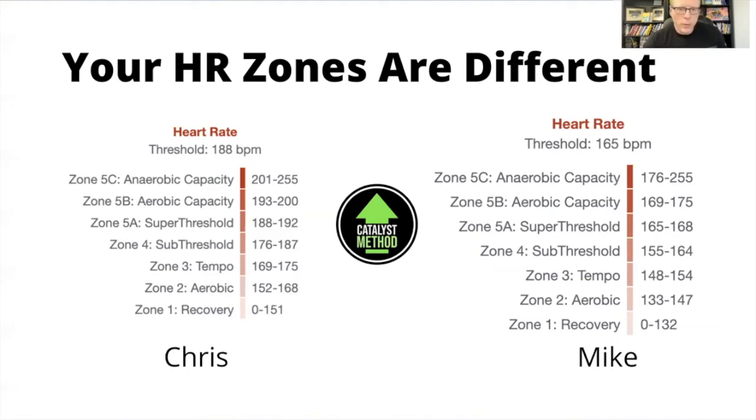It's worth understanding this because if Mike followed my heart rate zones based on my maxes, he would be metabolizing energy completely differently. His 133 to 147 is like my walking — my recovery pace. My zone two of 152 to 168 is much higher than his aerobic output, so if he followed mine he would actually be in zone three or even zone four thinking he was in zone two, and he would be mostly burning carbs for fuel instead of metabolizing fat.